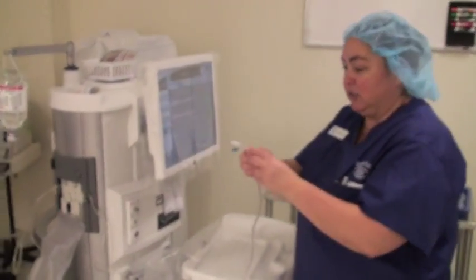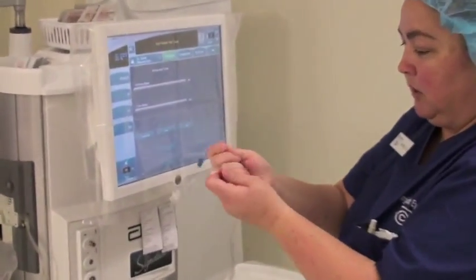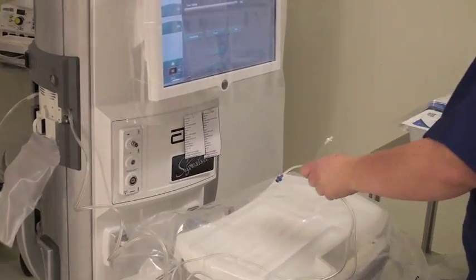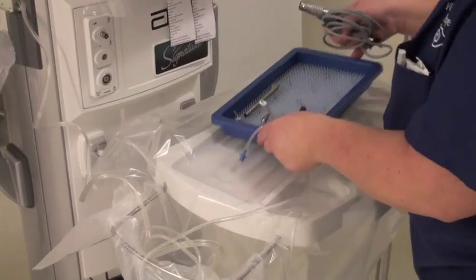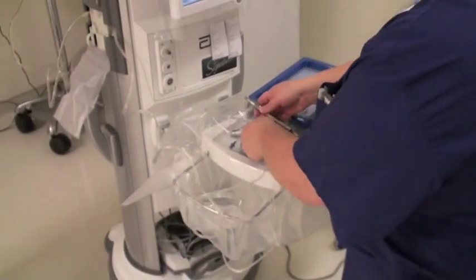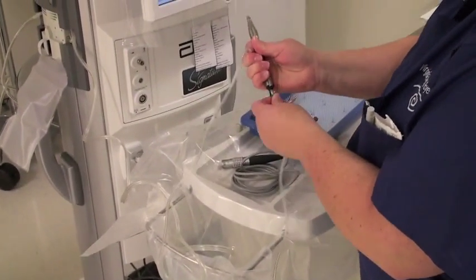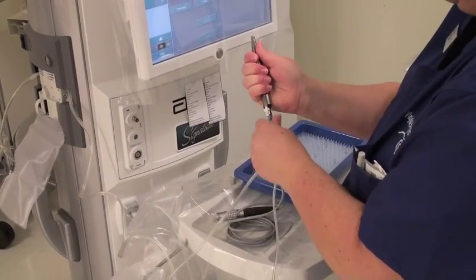The scrub technician is going to take the tubing — it's kind of stuck together, and you're just going to pull it apart. Then we're going to take our phaco tray and our phaco handpiece, and you're going to take the blue tip and put it there, and the white tip will go there. You just want to make sure they're in there tightly.